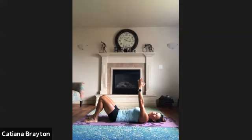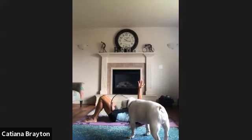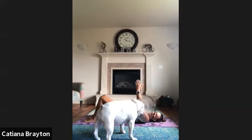From here, bring your arms to shoulder level, right in front of your chest. Press up, taking your shoulders off the floor, and press down, bringing your shoulders towards the floor. Up and down — up, take your shoulders off the floor; down, press your shoulders on the floor.